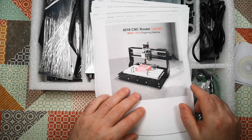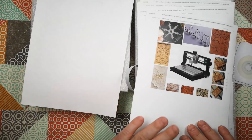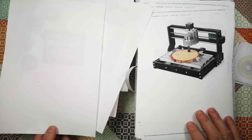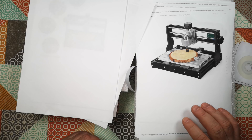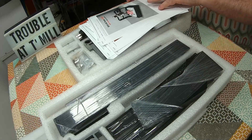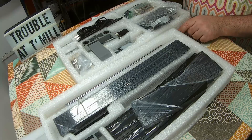I did find a listing for what I think is the same machine, so it's got some pictures and I reckon from here we can figure out how it all goes together. So let's get this all unpacked and then we'll get started on attempting to assemble.